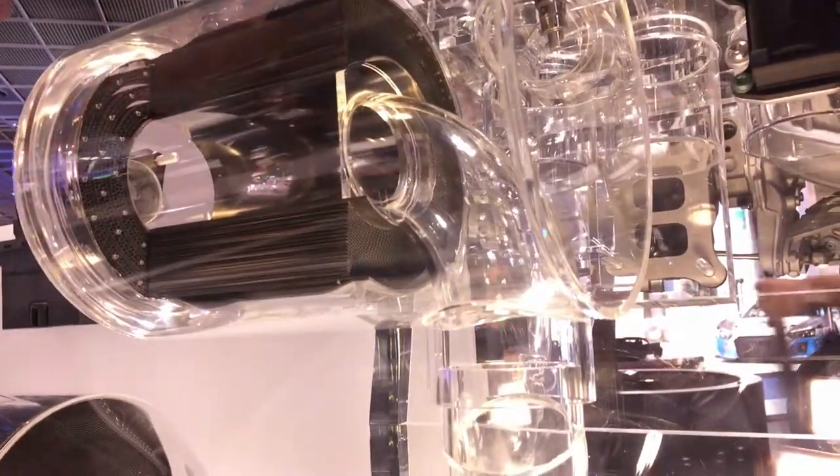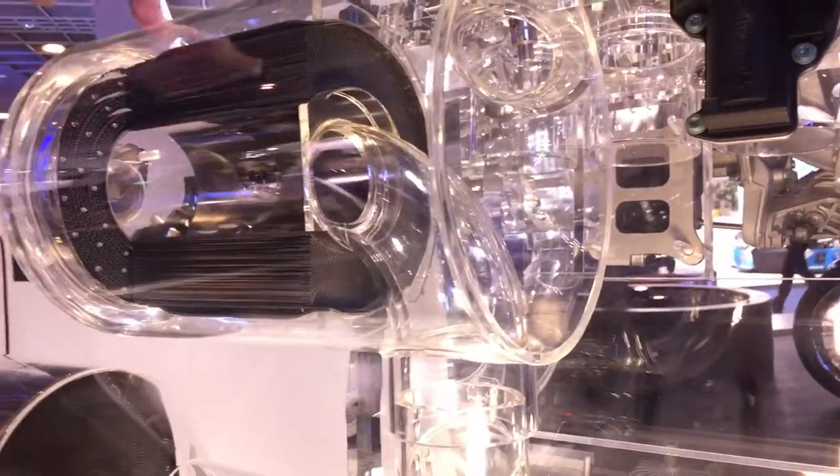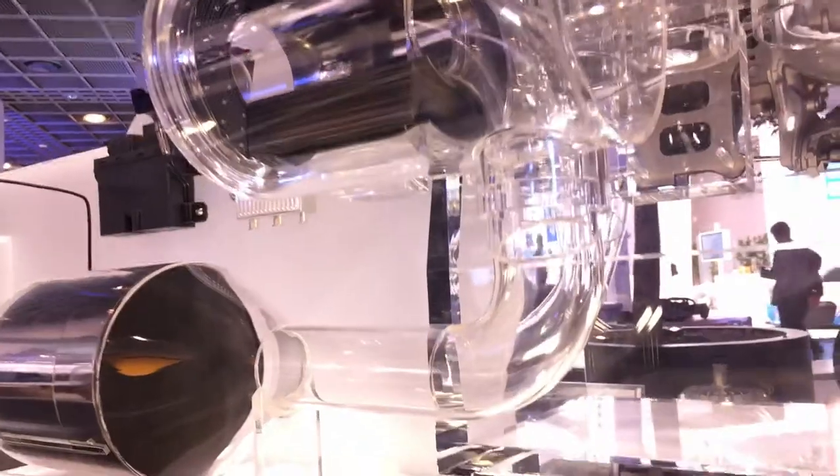This is the exhaust after-treatment of a diesel system. That means you have here an oxygen catalyst, and then a heating disc in order to preheat the exhaust temperatures. And this gets really hot.